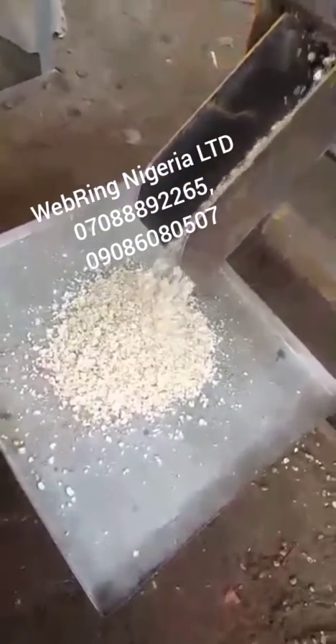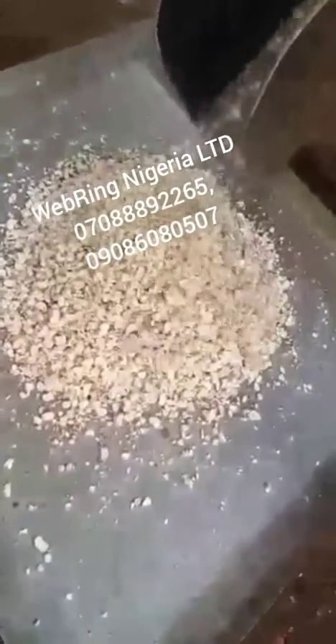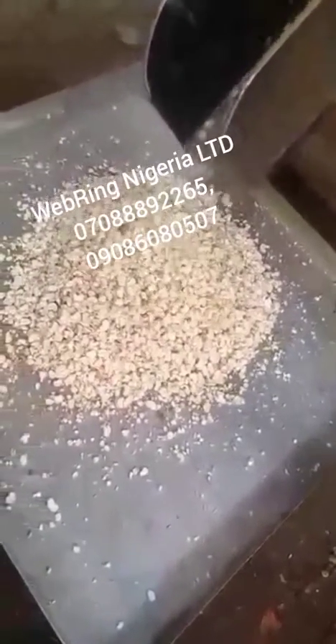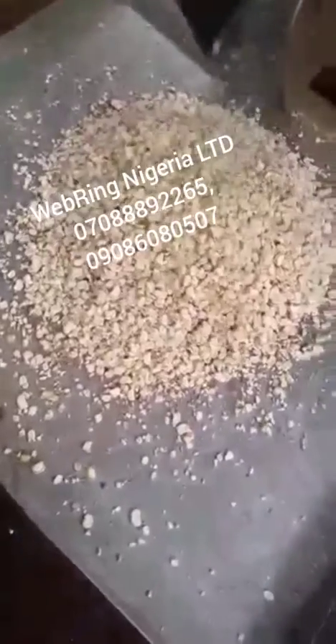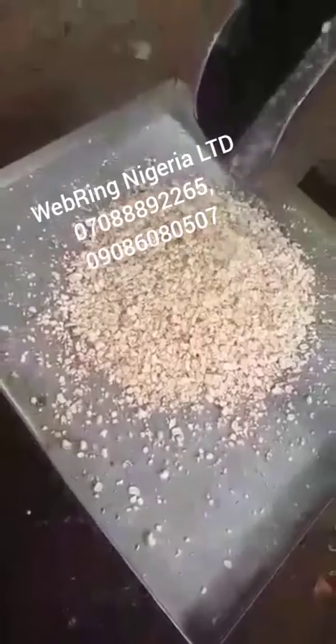This machine is made of mild steel. We also have machines made of stainless steel according to the demand of the customer. You can see the whole white beans coming out — the brown peel, the brown skin, has been taken out.